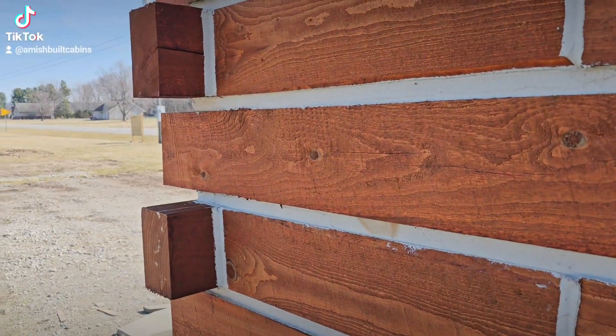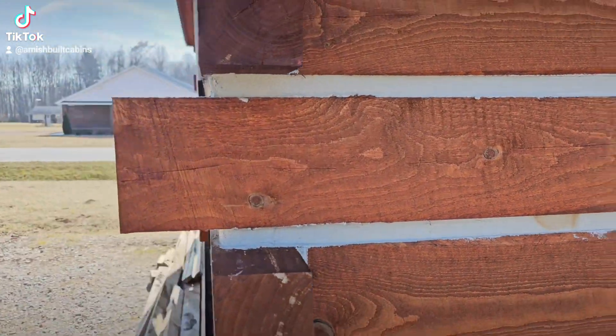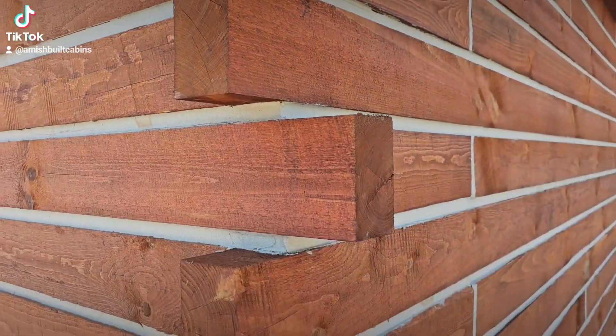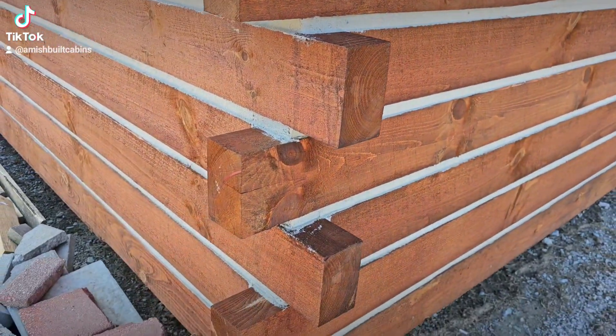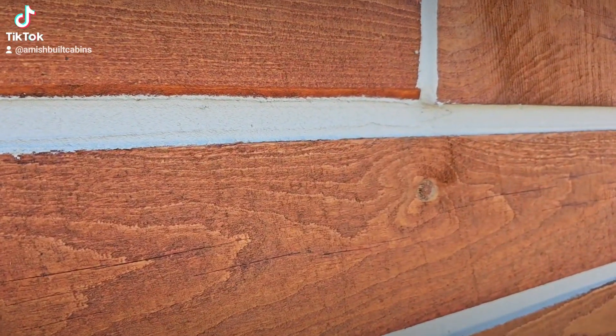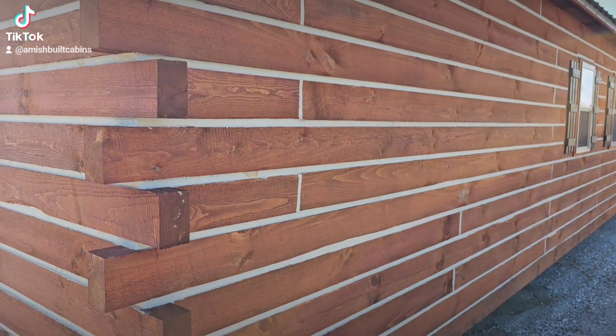One of the questions we get asked is: are those walls that the cabins are made of solid wood? And yes, they are. As you can see, it's stacked all the way from the bottom all the way up — these are four-by-six timbers stacked from bottom to top, and in between you have chinking that seals the cabin.